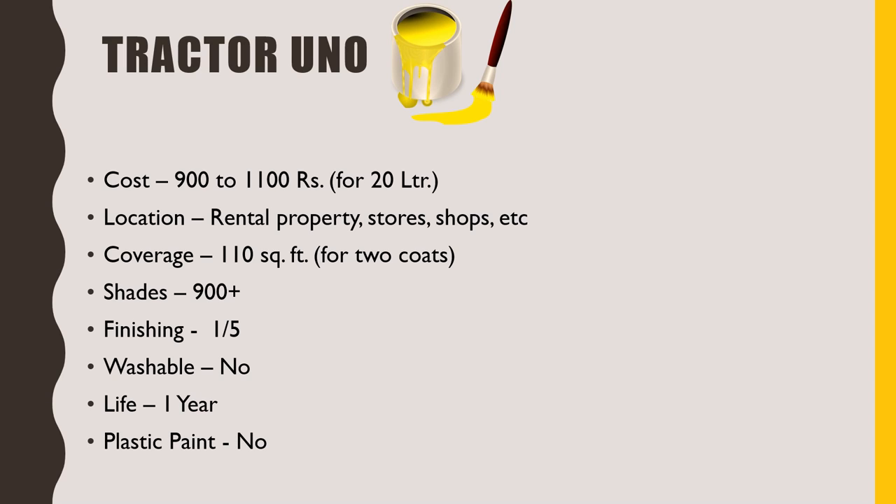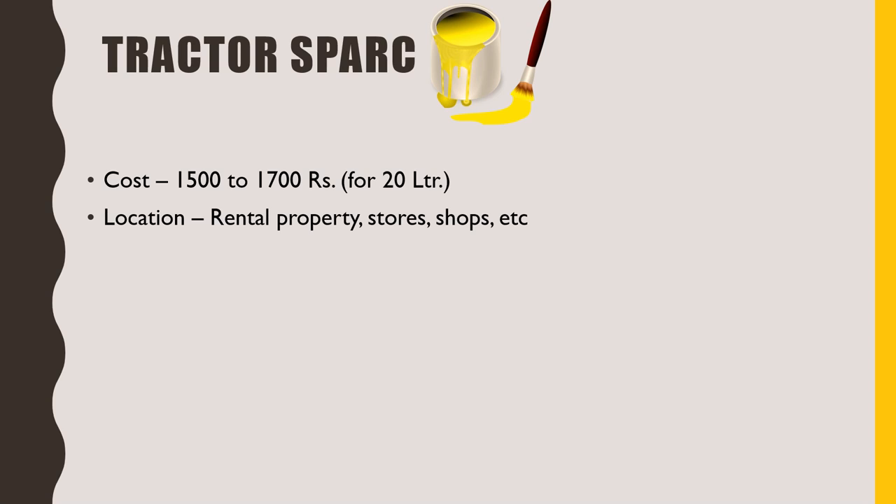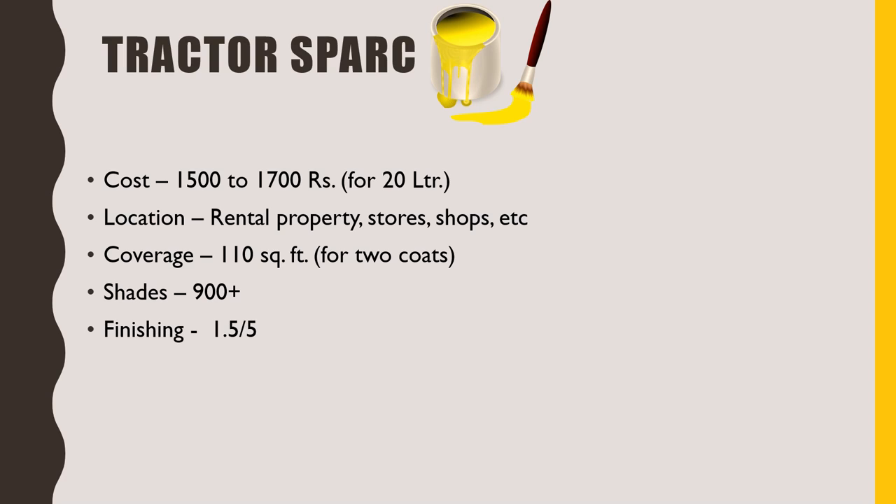The next paint in this series is Tractor Spark. The 20 litre packing will cost you around 1500 to 1700 rupees. Again, this is used in rental properties, stores and shops. If you are using this in your home, you might not get that feel. But still, if your budget is low and you wish to use this in your home interior walls, you can definitely go ahead. Again, 1 litre paint will cover at least 110 square feet for two coats. More than 900 shades are available and I would rate its finishing 1.5 out of 5. This is also not washable and its lifespan is minimum one year. This is also not under the category of plastic paint.